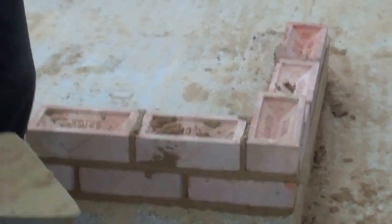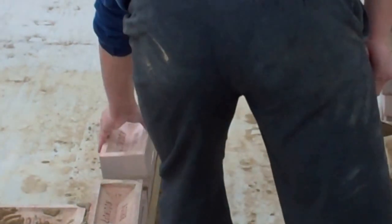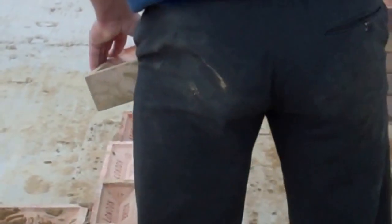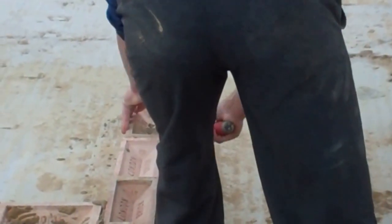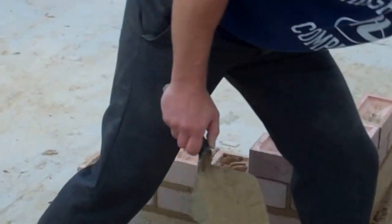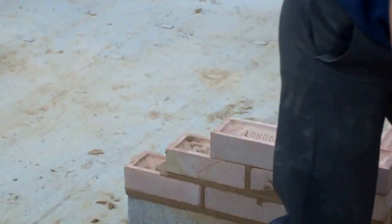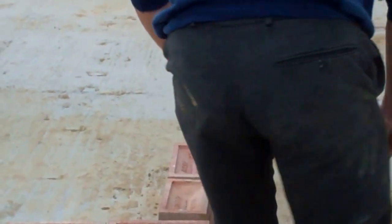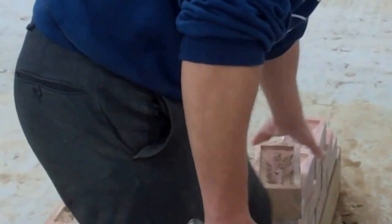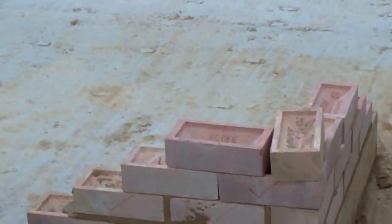The last thing I want to cover quickly is positioning as a bricklayer. When I'm working around this side, I'll be stood like so, putting the bricks onto the wall — looking down. When I'm working this side, I will be pushing onto the wall, looking down. This side, pull it on, looking down. This side, pushing.